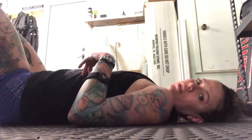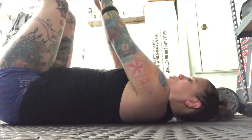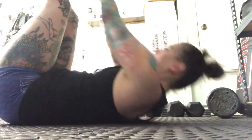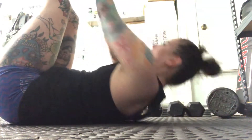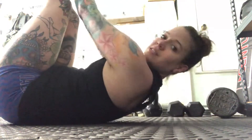We're gonna start lying on the ground, feet up in the air, and we're gonna do 10 toe reach crunches. You don't actually have to touch your toes if you're not flexible enough — if you need to bend your legs, that's fine. We're just gonna reach for those toes ten times: one, two, three, four, five, six, seven, eight, nine, ten.